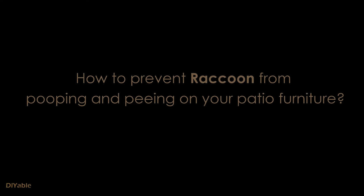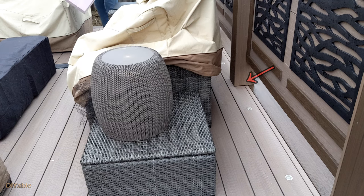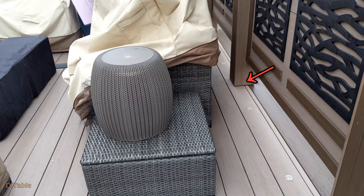This time, we are talking about the raccoon problem in your backyard — specifically how to prevent these wild creatures from pooping and peeing on your patio furniture.